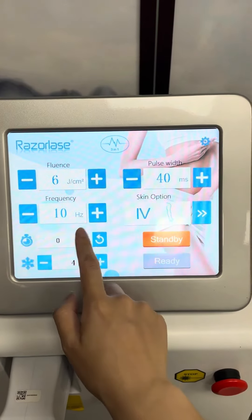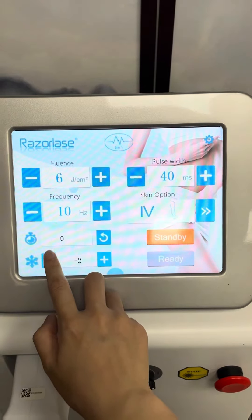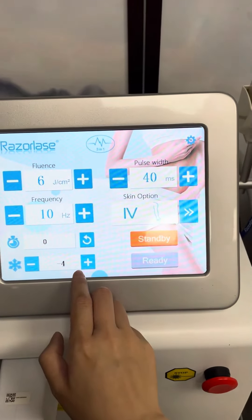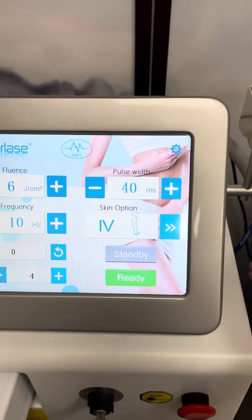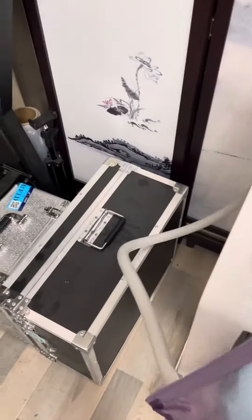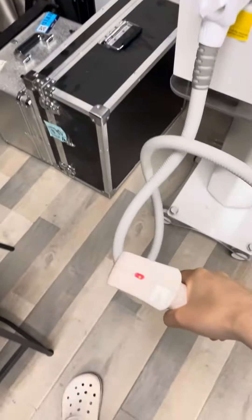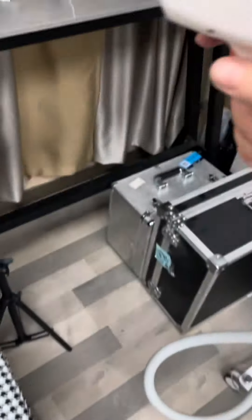You can increase the frequency from one to ten hertz according to your familiarity with laser operation. The cooling temperature down to minus four degrees makes the treatment much more comfortable and pain-free for hair removal. The fast SHR speed movement makes the whole treatment very fast.